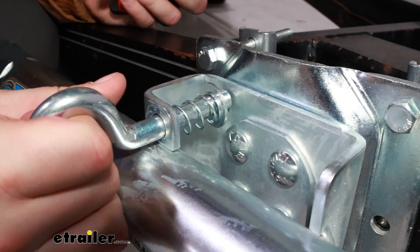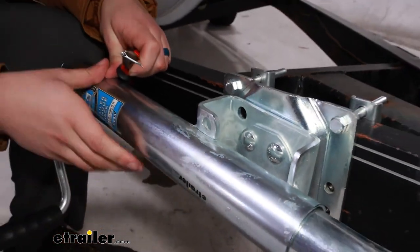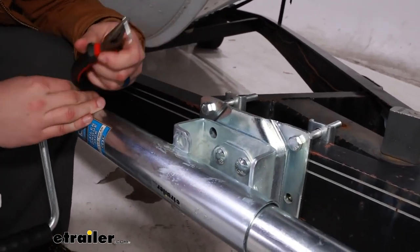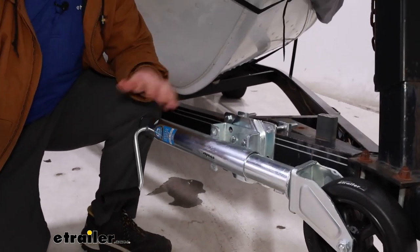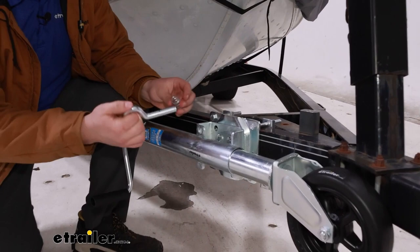Now once that's free, you can just take this pin and pull it straight out. Everything else should fall to the ground. Now at this point your jack is going to be just kind of moving freely on its own, so if you're at the proper height for it, you can kind of get your knee to hold it in place while we get everything else put back in.